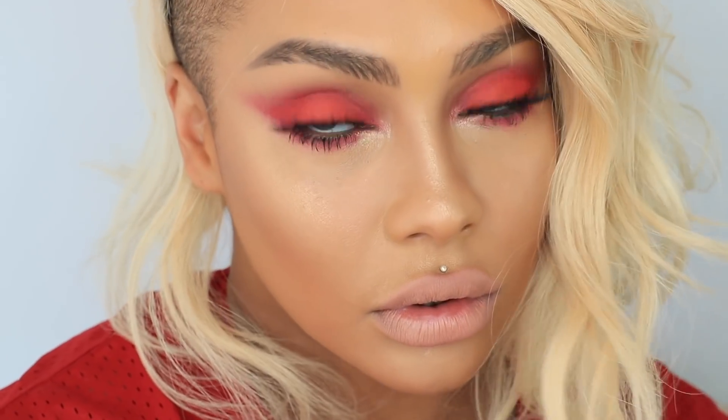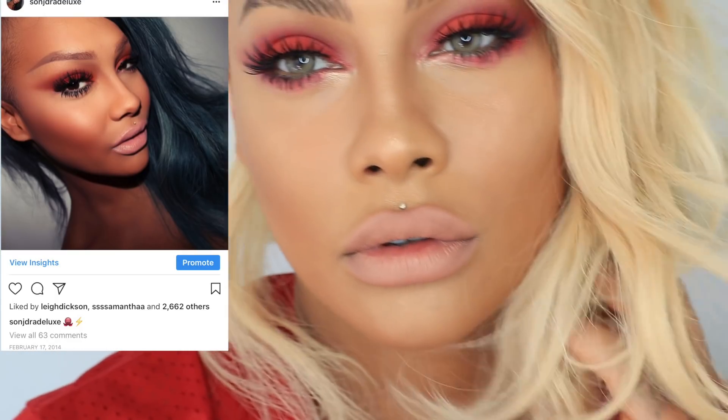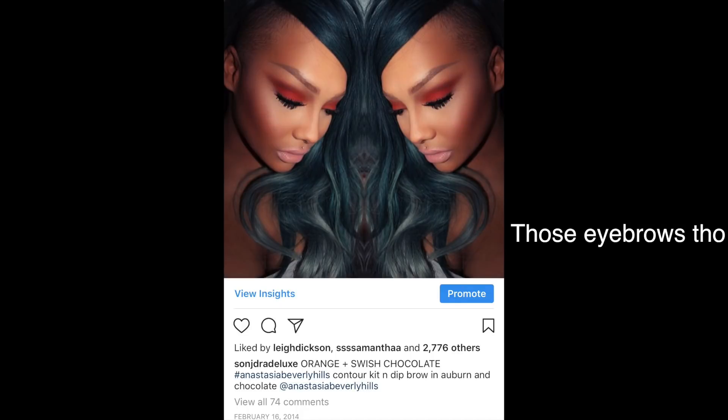It is kind of a throwback because I did a look like this three years ago when I started on Instagram — same nude and everything — so it's fun to bring it all back. Thank you guys so much for watching and don't forget to share, subscribe, and follow. Love yourself and stay pretty, and I'll see you guys again in the next video. Take care.